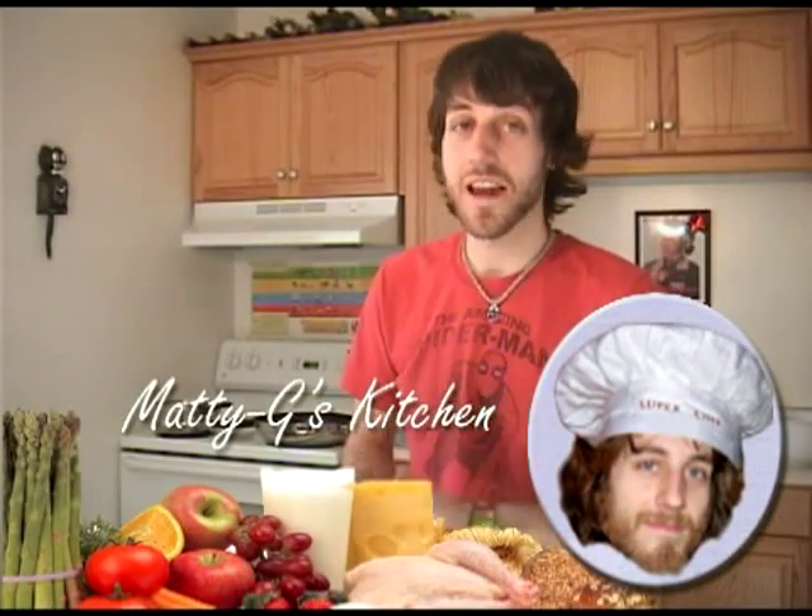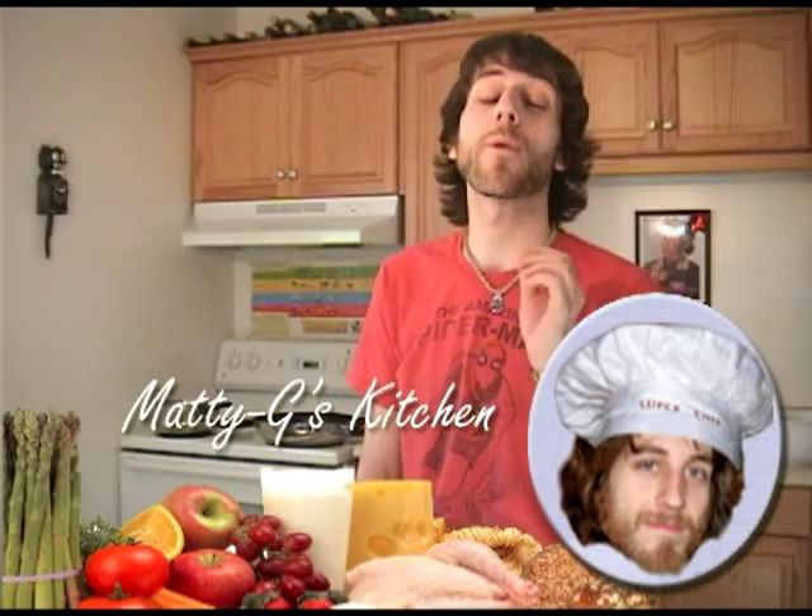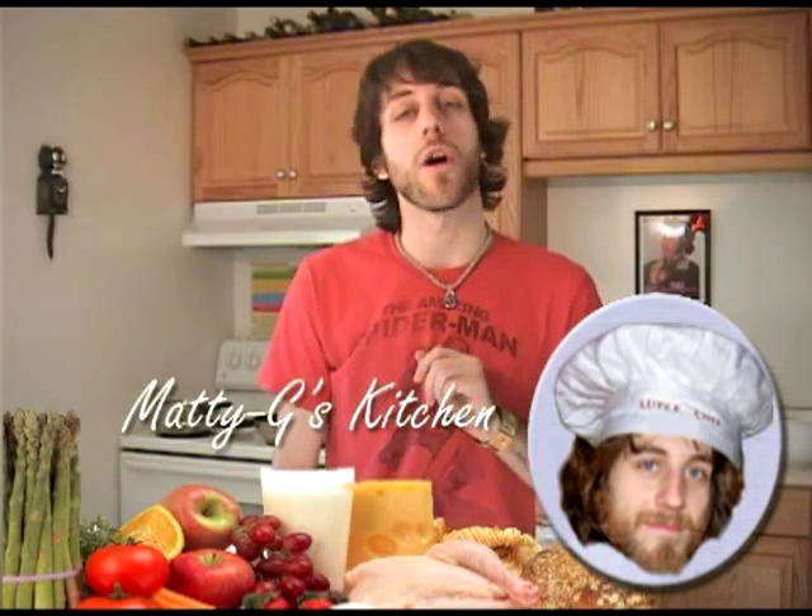Hello and welcome to Matty G's Kitchen. Today I'm going to teach you how to prepare one of my personal favorites, which I like to call stir-fry pussy.